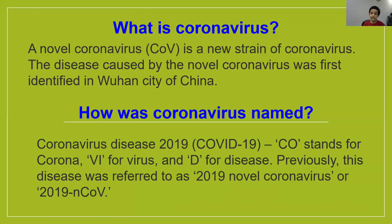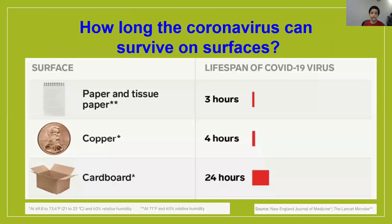Previously, this disease was referred to as 2019 novel coronavirus, or 2019-NCOV. Now, our main topic is how long the coronavirus can survive on different surfaces.